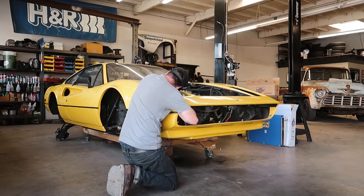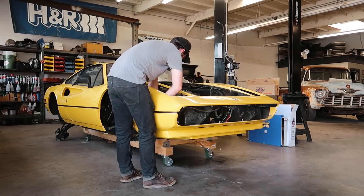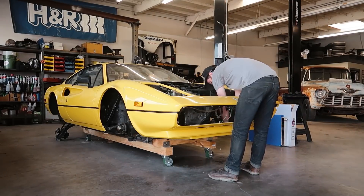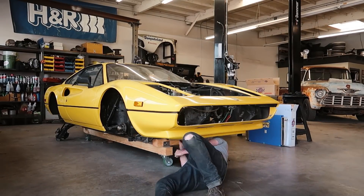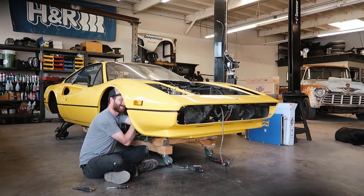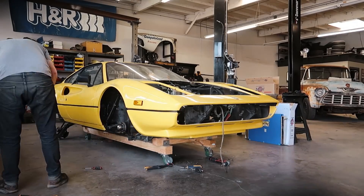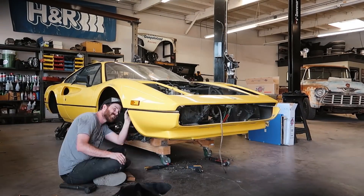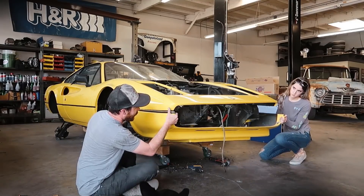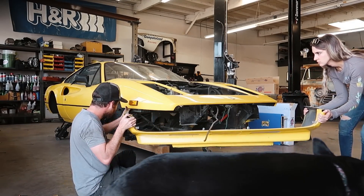Removing this valence proved to be pretty tricky because there are seven bolts on each side of this thing, which is entirely excessive. Several of them were even covered in seam sealer and some kind of sound deadening material, which made the entire removal process a huge pain. On top of that there were several screws on the bottom that were all kind of ground down from hitting the pavement and a series of rivets. Getting this thing off was a major chore, but thankfully my girlfriend Emily was around at the end to help me get the thing off.